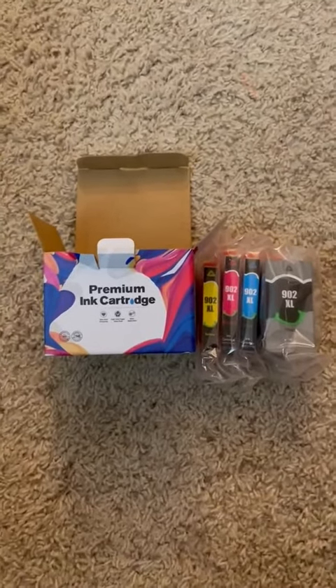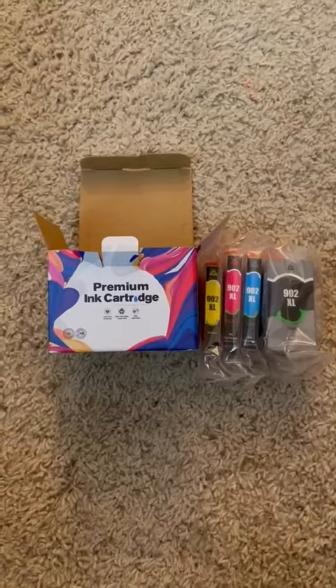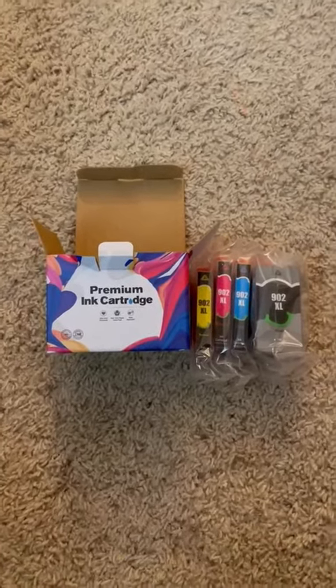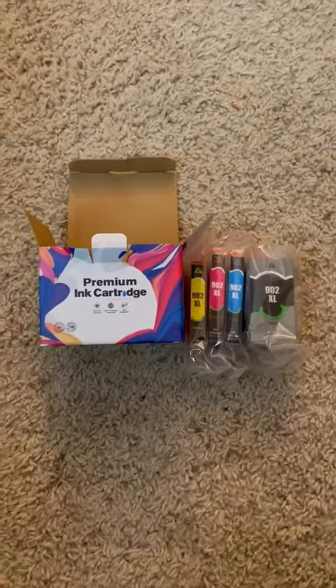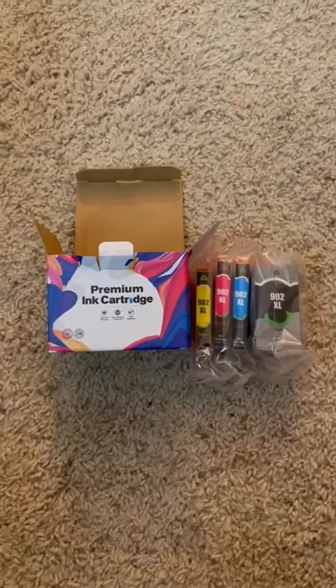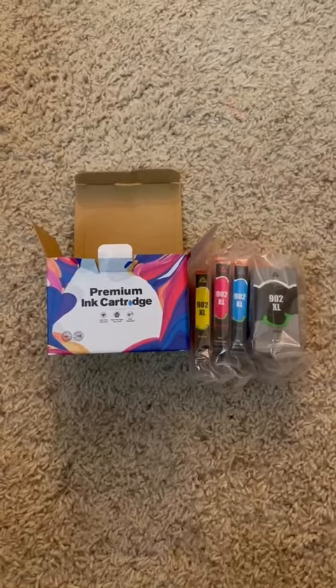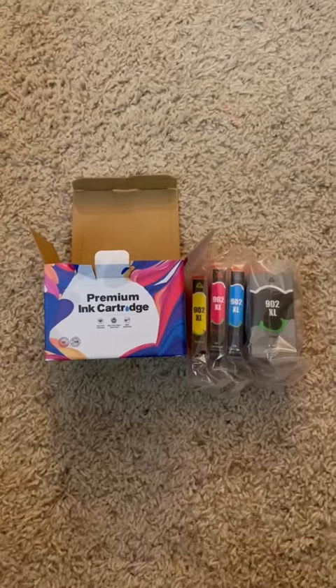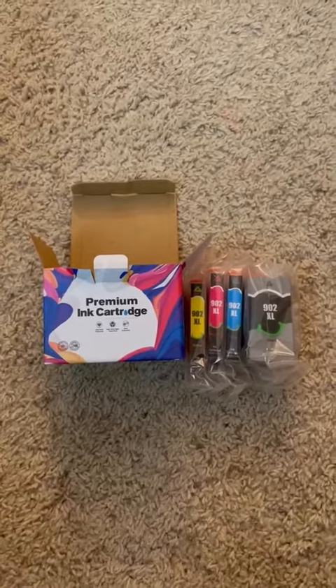I bought this ink. It's not name brand ink, but it's a generic off-brand, off-label ink. My husband actually suggested it to me. He had purchased some on Amazon and said it did really well in our computer here at home. And so I'm buying this for my work computer.